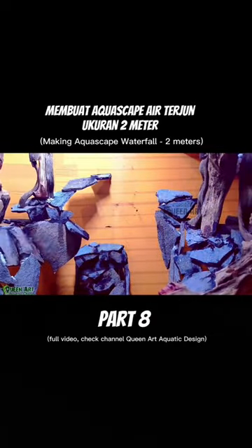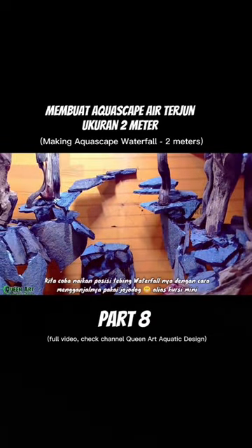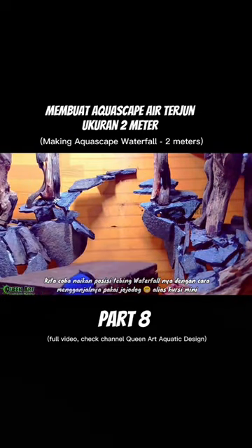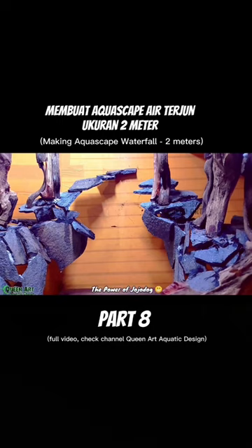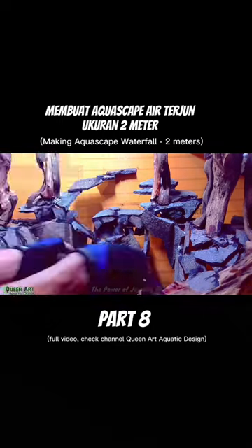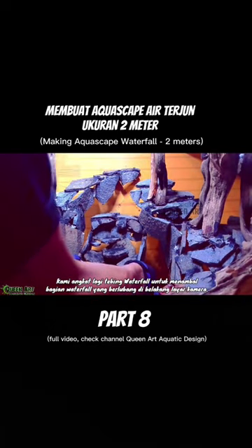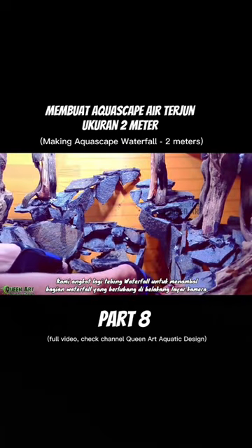Video part 8. I will try to raise the position of the waterfall cliff by propping it up using a mini wooden chair. We raise the waterfall cliff to patch the open hole.